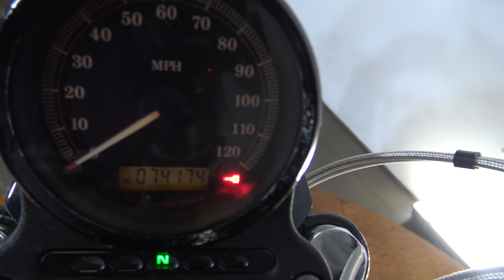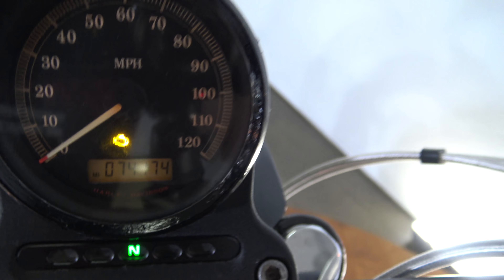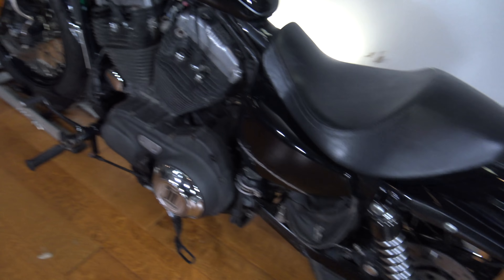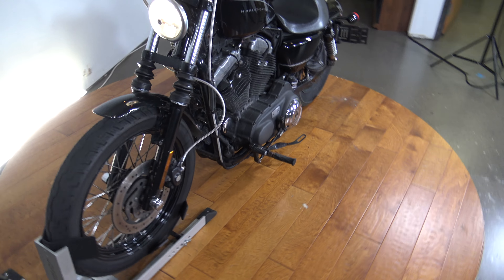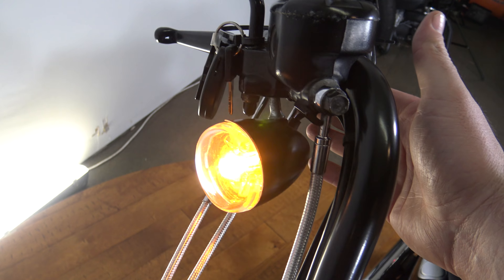I'll turn this on real quick — you guys can see that it has 74,174 miles. There will be a few more right after Sean does his test drive. Let me fire this thing up real quick for you guys. Like I said it's very mechanically sound — fires right up. There's your rear turn signals and front turn signals, all working.